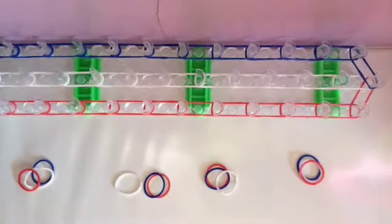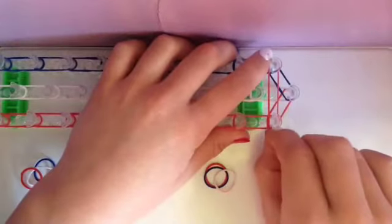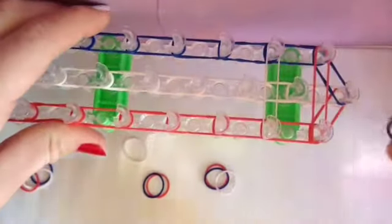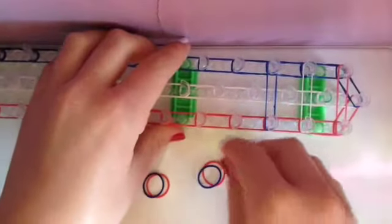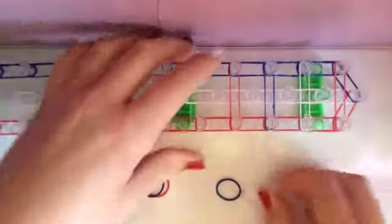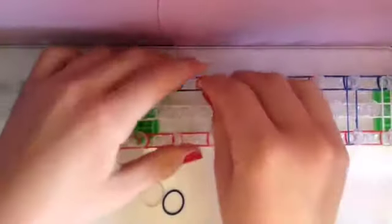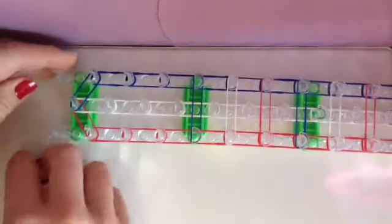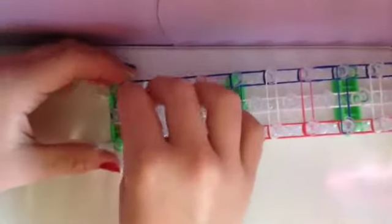Next, you're going to need four sets of red, white, and blue bands. Take your first red band and come back to the other side and put it right here. Then take a white band and place it on the next one. Take a blue band and place it on the next row. And so on — red, white, and blue — repeat for all four sets. So now your loom should look like this.